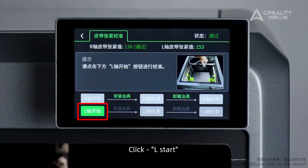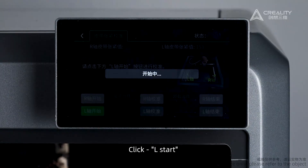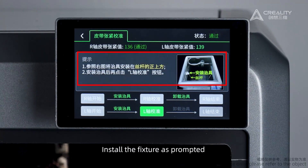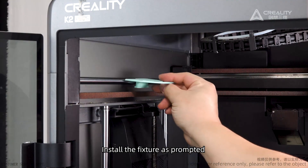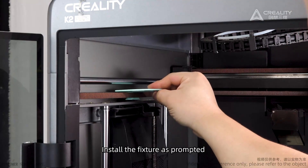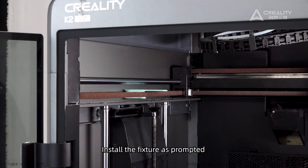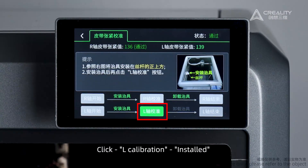Click L Start. Install all the fixtures as prompted. Click L Calibration.